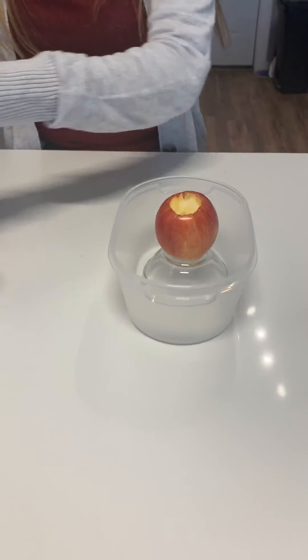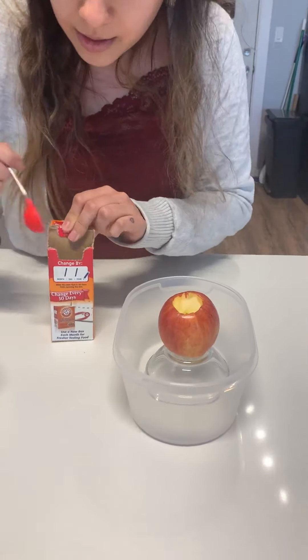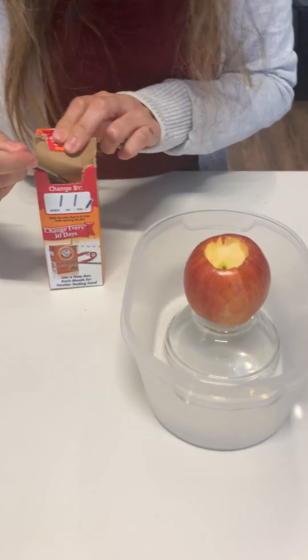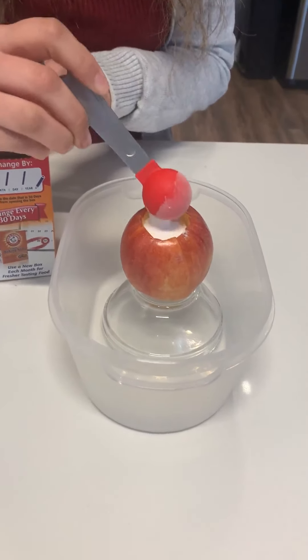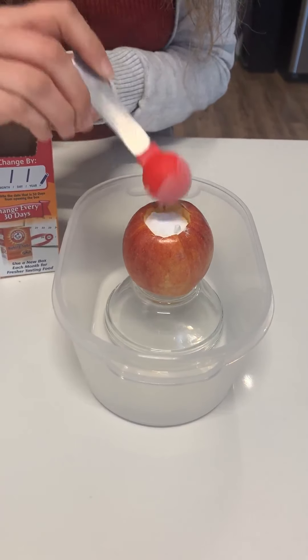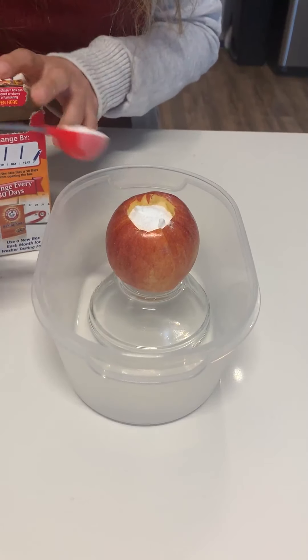Now let's grab our baking soda. Let's use our spoon and grab some baking soda. It feels a little full — maybe a little bit more because I want a really big explosion!